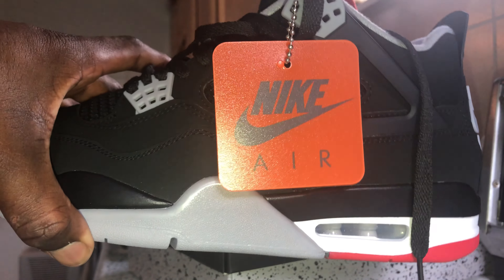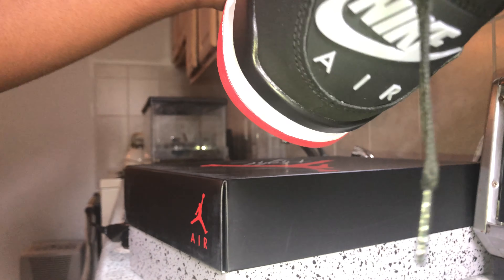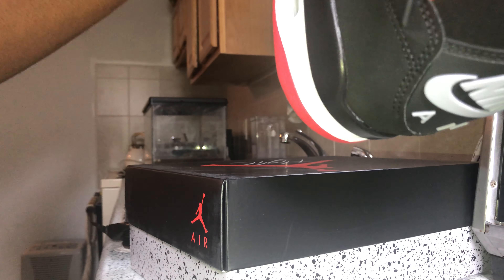I don't know if I'm gonna take the ice sole sticker off while I'm wearing them — I might keep it on, not too sure. You get a grey sock liner. The grey, black, and red colorway just goes so nicely together.